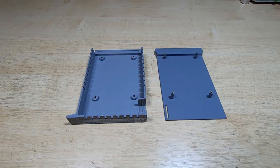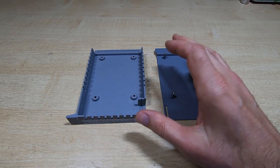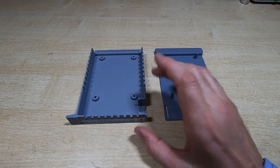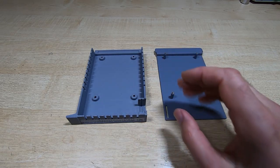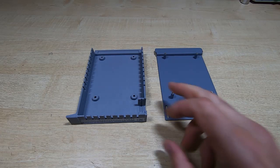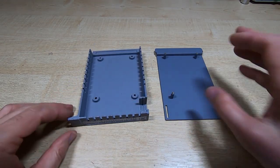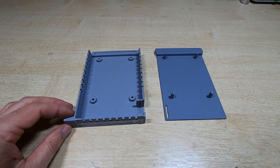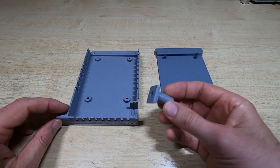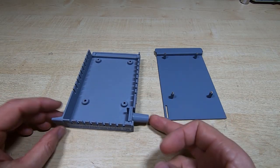The plotter would normally be run from an HP calculator, but unfortunately I didn't have the interface required to connect the plotter to the calculator, so I've been going through the process of reproducing one. I've gone as far as creating the enclosure and the metal base plate.